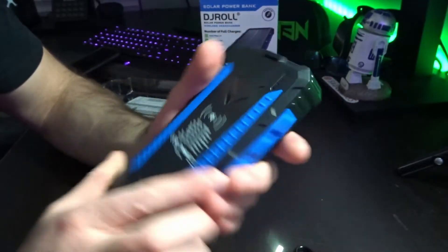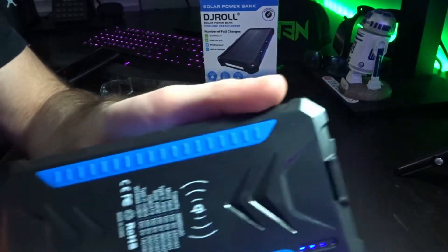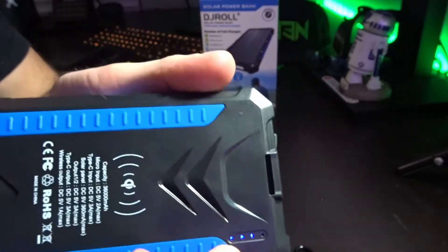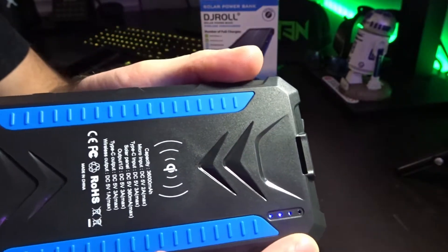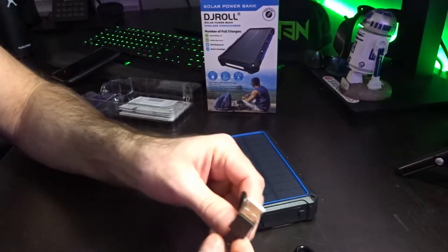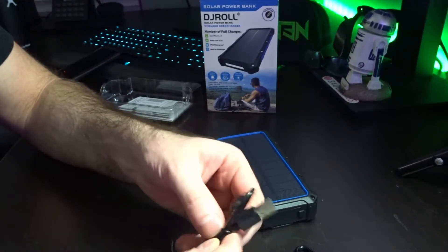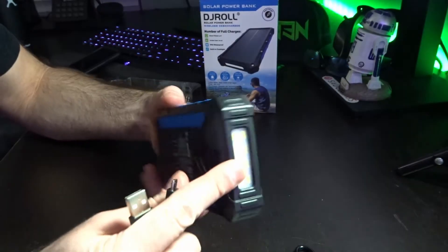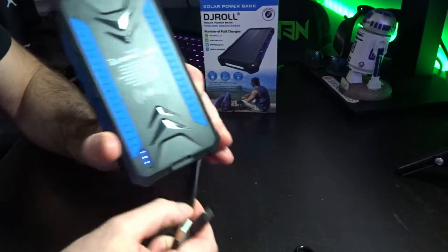It actually came with a charge, which is awesome. Right here is the power display — three out of four LEDs are lit up, so this thing already has quite a bit of power. I can plug it in now and see how the charging works. This thing is a brick — a tank in a good way.